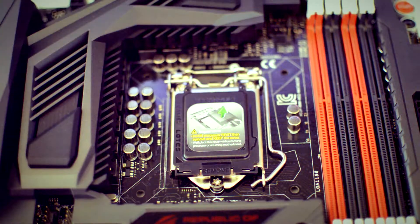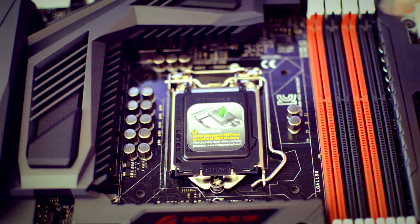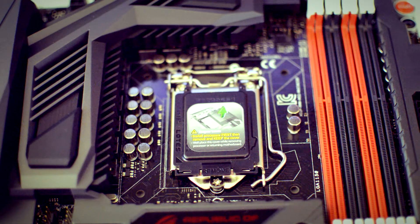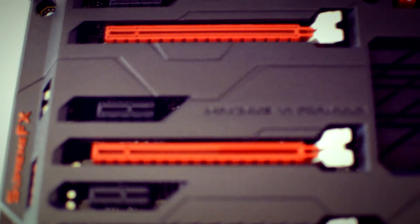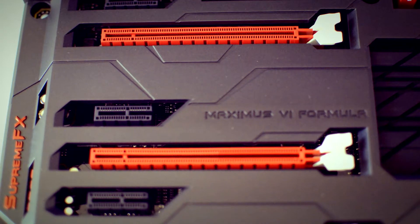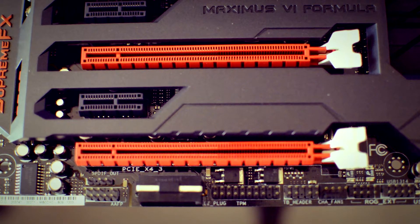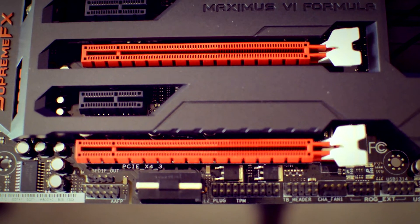It features the Xtreme Digi Plus, made with 10K black metallic capacitors made in Japan — that's top of the line. For GPU slots, you've got two x8 slots and a final x4 slot, for a total of 2-way Nvidia SLI or 3-way Crossfire support.